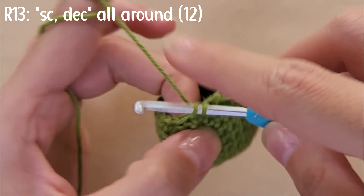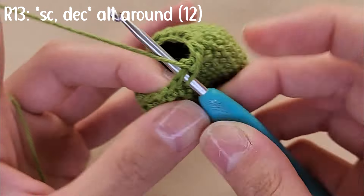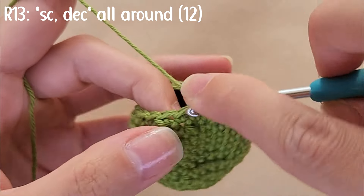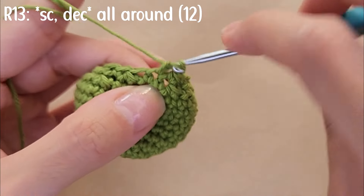For round 13, do a single crochet followed by a decrease and repeat this pattern all around. By the end of this round you should have a total of 12 stitches.